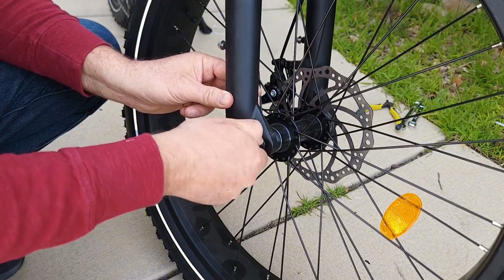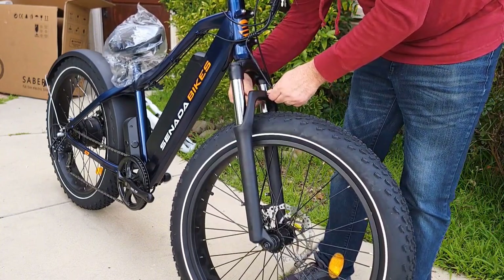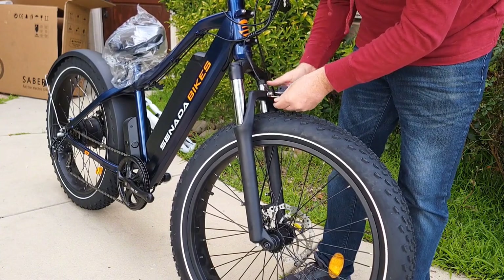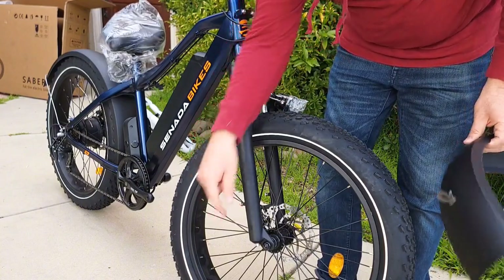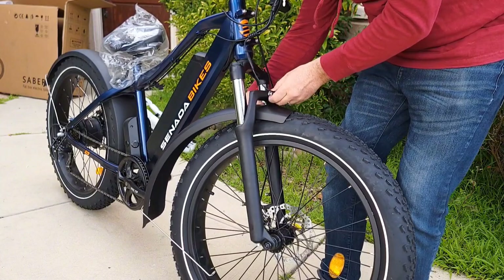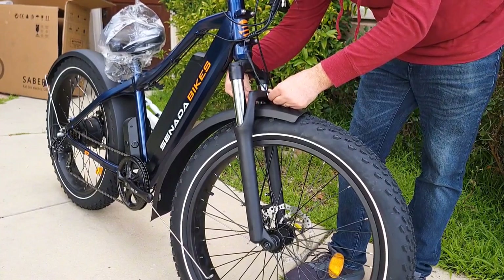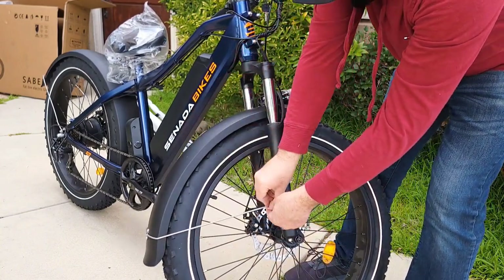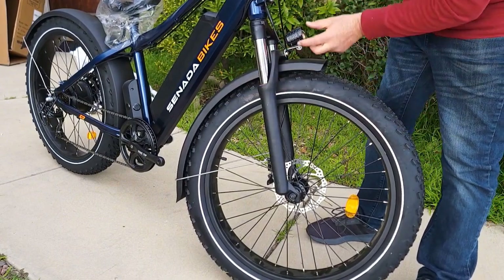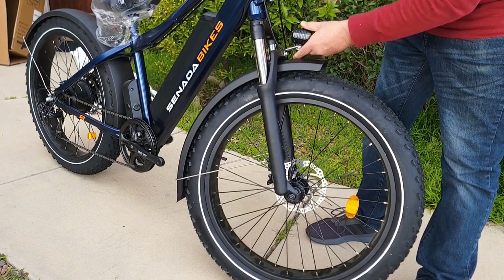Next, attach the front fender — it's super easy. Remove the bolt from here, attach the headlight first. Remove bolts from both sides and insert the fender, then reattach the same nut you removed from the top. Align it and tighten them up. Once the fender is attached, it will look like this. You can re-adjust the headlight position with a Phillips screwdriver here — it will move down a little bit.